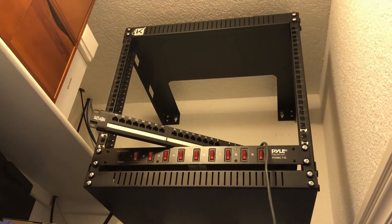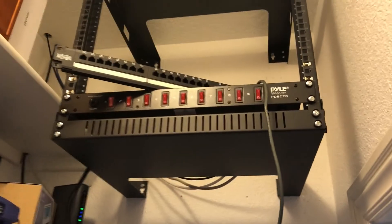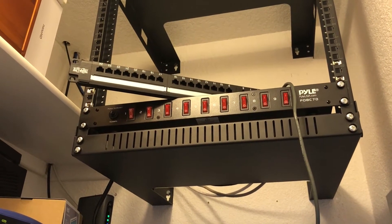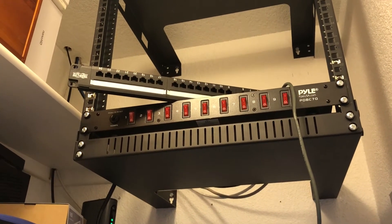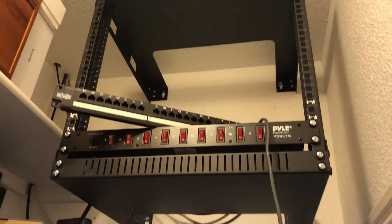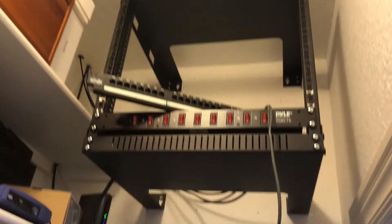Here's an interim stage — I have the rack mounted, that went pretty well. I've got the switches in, and I'm in the middle of punching down the patch panel. I have the first four punched down, and I'll punch down the rest later and button this all up, hopefully get this looking a lot better. Just wanted to give you guys an interim shot of what it looks like mid-cycle — kind of messy at the moment.